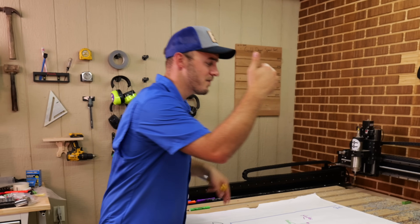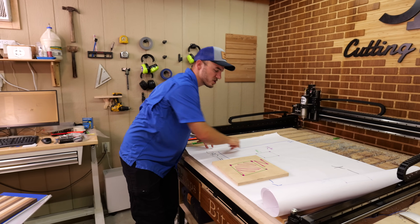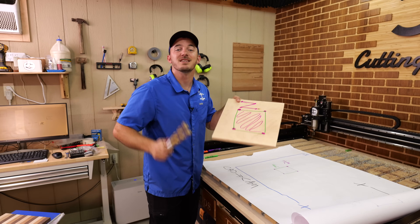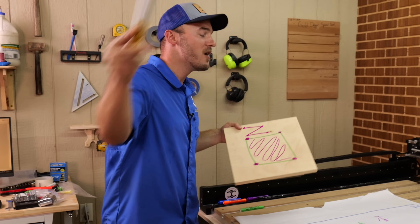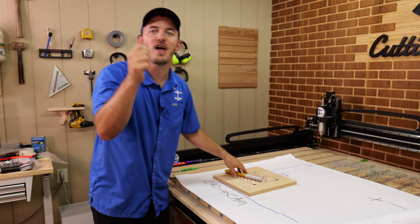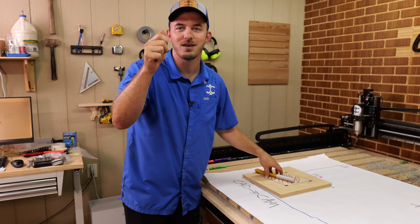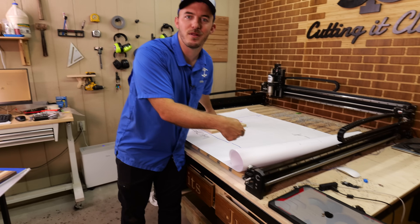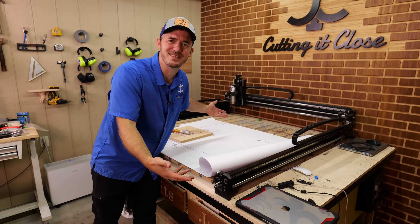Now that we have the CAD done — we drew the shapes, told the machine how to cut them, selected the bit, and told it how fast to go — we have to operate the machine. We take our flash drive of G-code, converted to the right language for the CNC, plug it in, and now we get to the CNC part. The fun part.